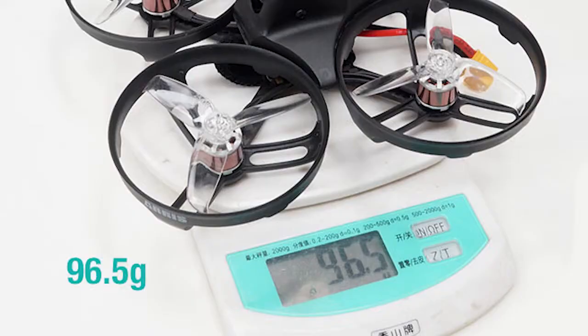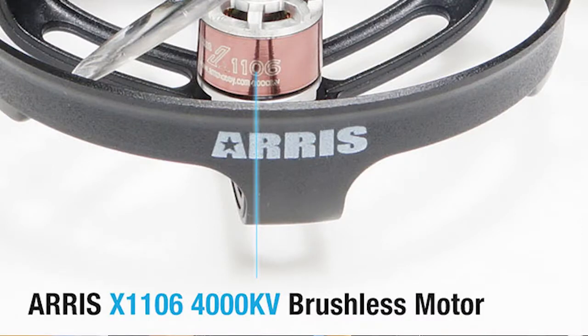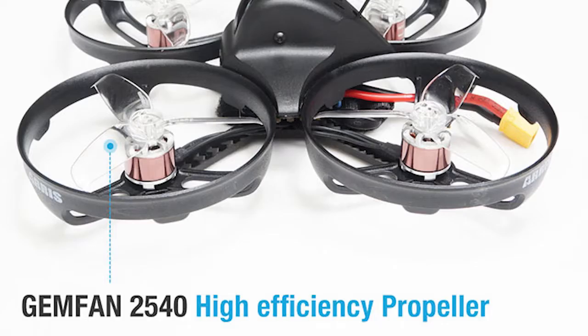Main features of the drone are that it's powerful, durable, super strong, and lightweight if you consider 96.5 grams lightweight. It's running 1106 4,000 kV brushless motors, and the props are 2540s.